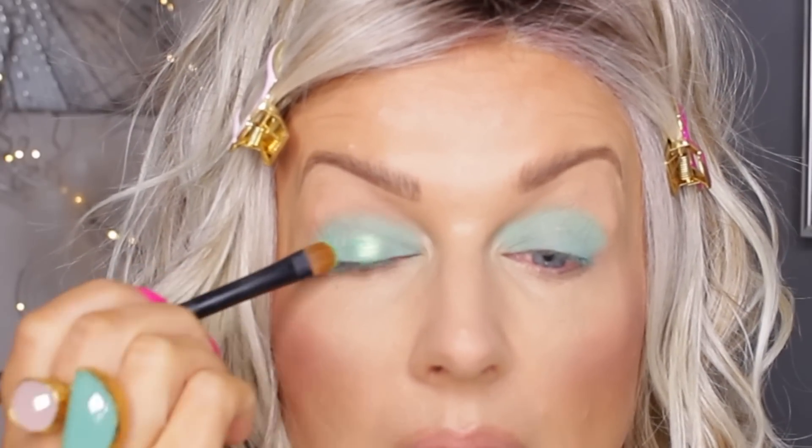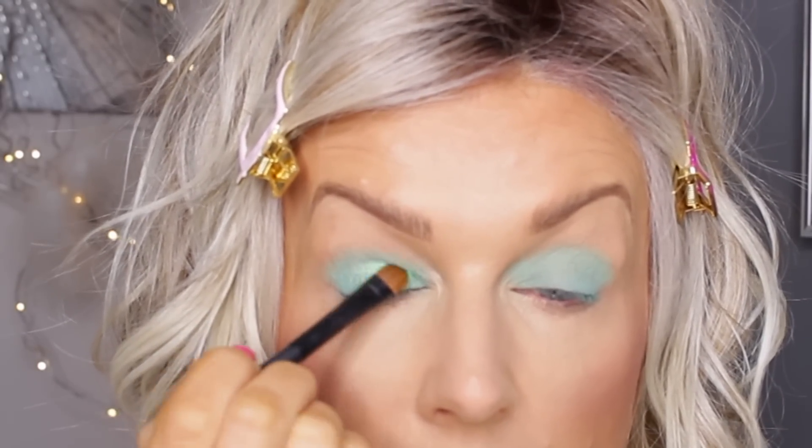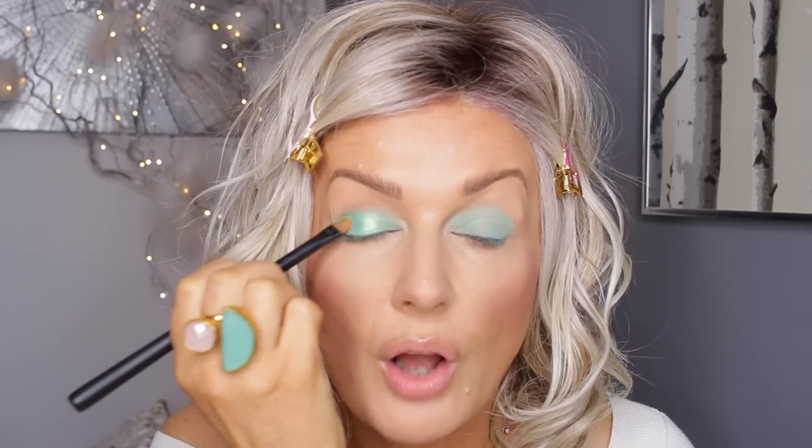Oh my god, this is amazing! That is such a beautiful color. I'm putting it mostly in the middle of my mobile lid — oh god, I love it!